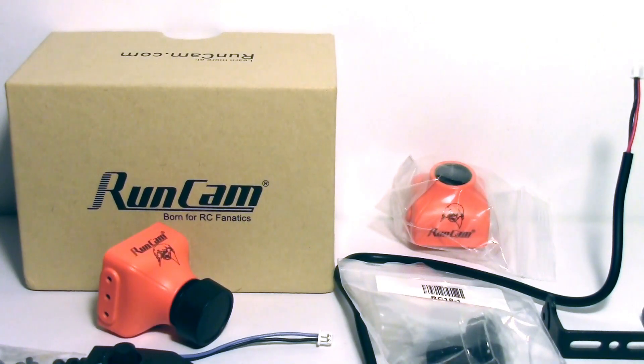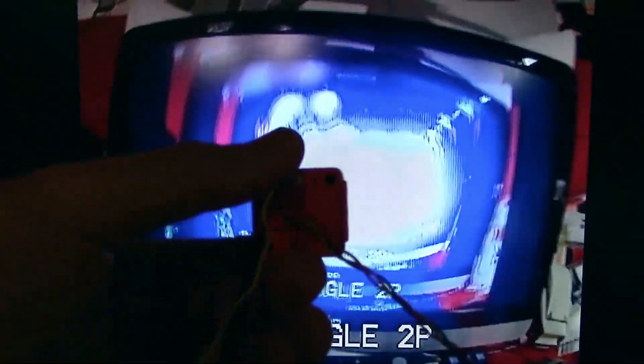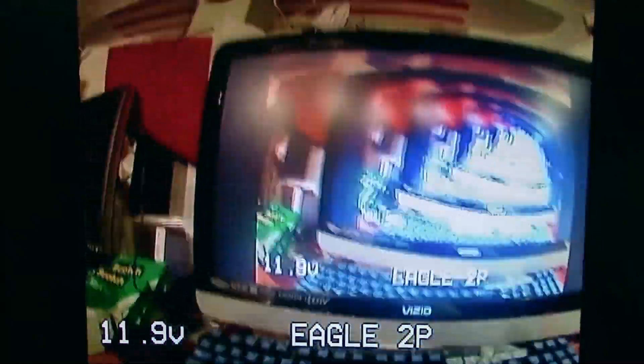Now let's hook it up to the monitor and look at some of the settings, check the latency, and generally see how the picture looks. I don't have specifications on the Eagle 2 Pro, but I'm assuming it's a CMOS camera. Checking the latency in front of the monitor, I can see a little bit of sluggishness, which probably indicates it is CMOS.